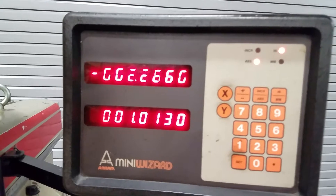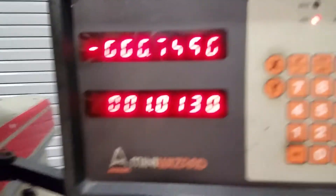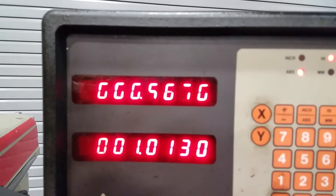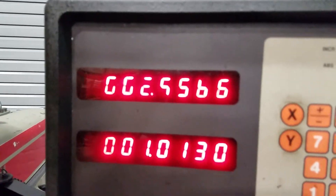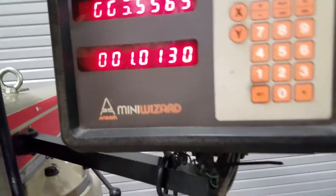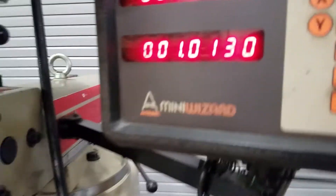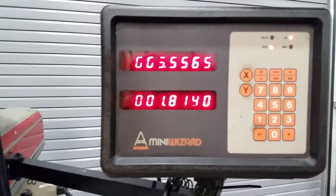This DRO works. A couple of the bulbs are out, you can see that they're not whole, but it works. Like in this digit here, there's something missing, I don't know what you'd call it, but it runs. It's a Nano-Lam wizard.